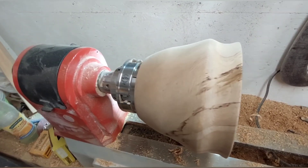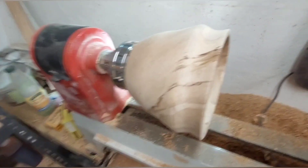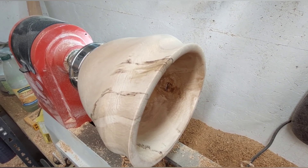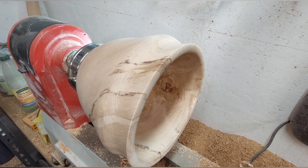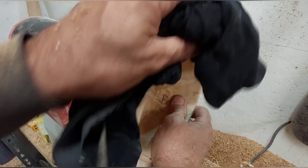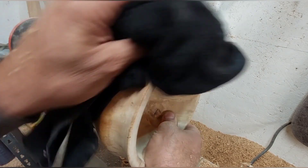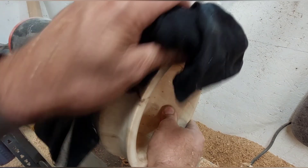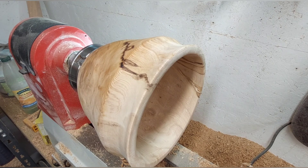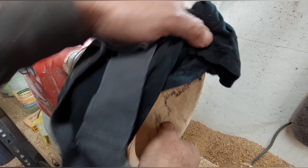Right, welcome back. That's the completed bowl — have a little look inside. It's got a lot of character; it's a nice wood. I'm going to put a bit of this Danish oil on it. What you need is a rag, or in my case a pair of old pants. And that should bring the colour right out, which it does — a little bit more brings it up nice.